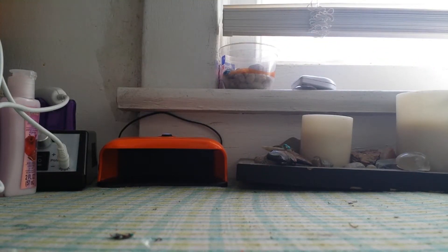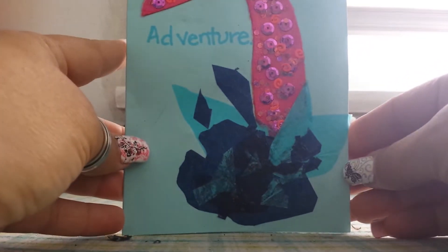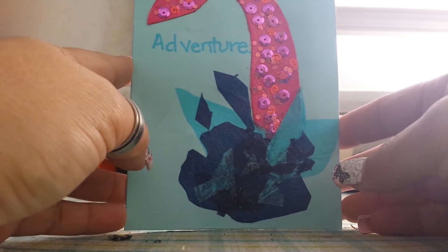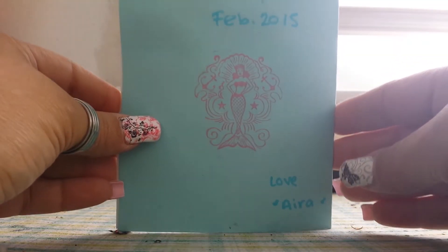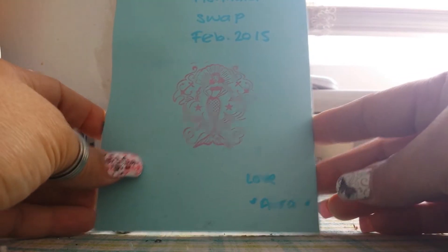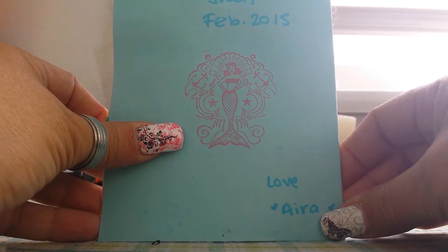Hey everybody! So I have a swap back reveal from Ira Ortiz, her Little Mermaid and Family Swap. I've kind of pulled everything out because I'm impatient like that, as you all have discovered lately - I don't seem to wait. So I'm going to start with our little hostess here. This is the card she made as she was showing everybody the different cards: 'Dive into Adventure.' She decorated it so cute - Ariel and Her Family Mermaid Swap, February 2015. Cute little pinup girl mermaid, love Ira.